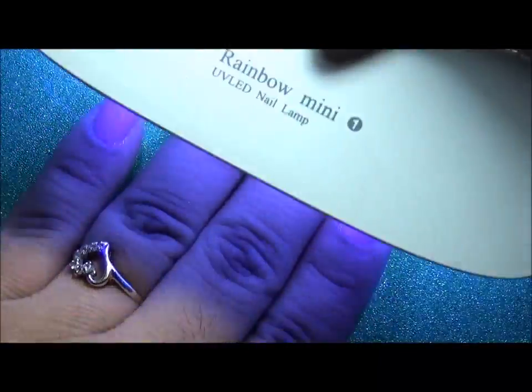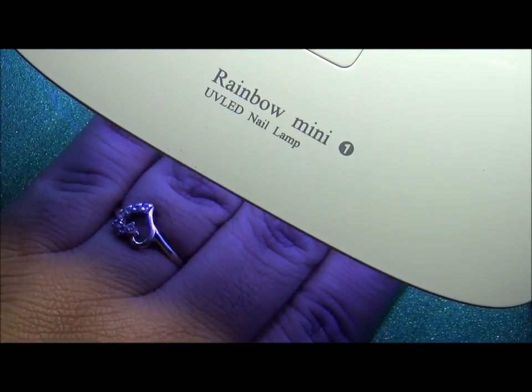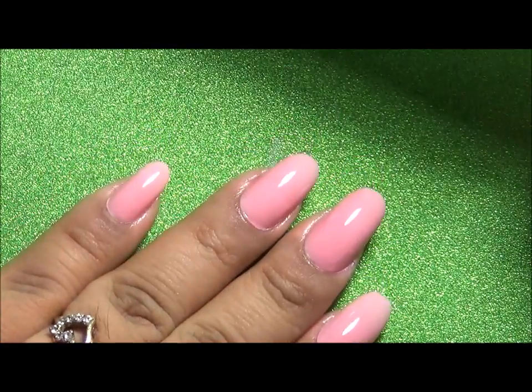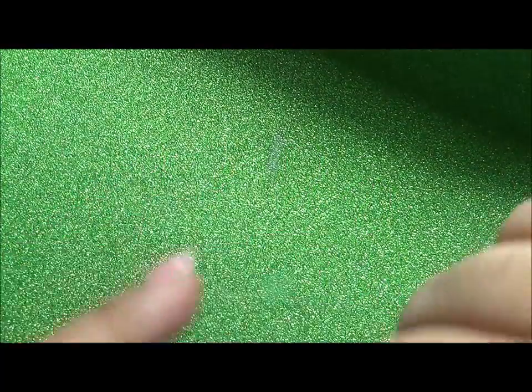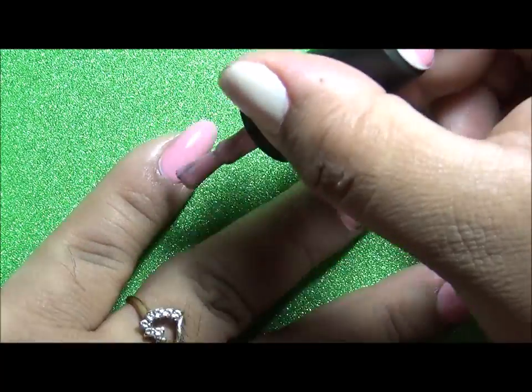Then I pop it inside a UV LED nail lamp for 45 seconds. After removing it, I start again with my second layer of polish and then pop it in the lamp for 90 seconds.